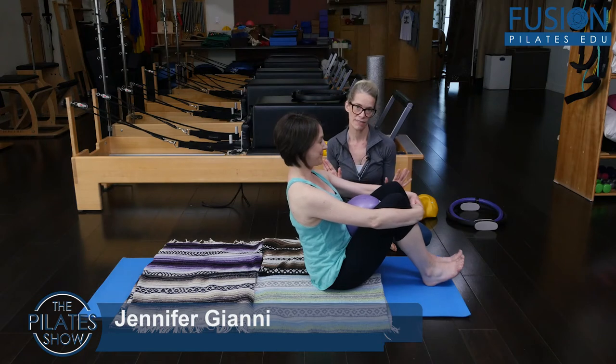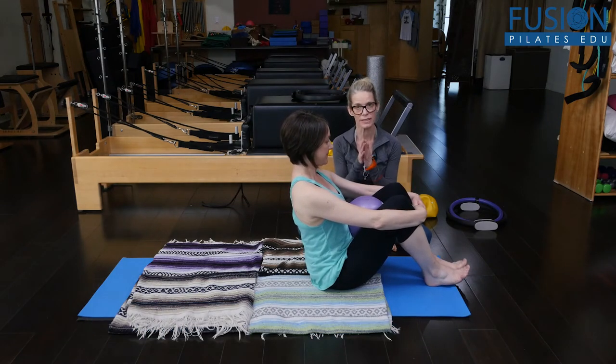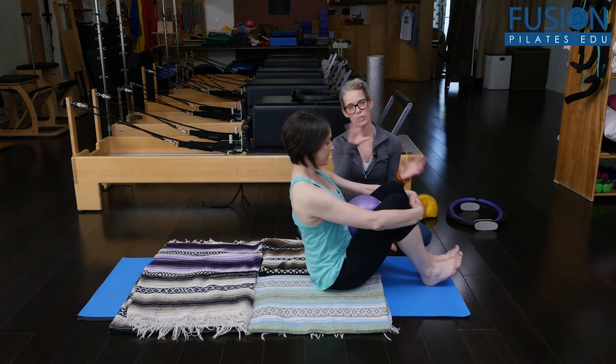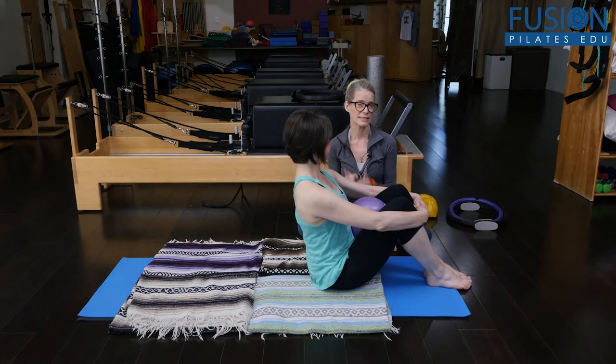When your clients get really advanced and they're able to do their rolling like a ball beautifully — staying even, keeping the same shape on the way up and down — then you can start to add some props to really make sure that that's actually happening.